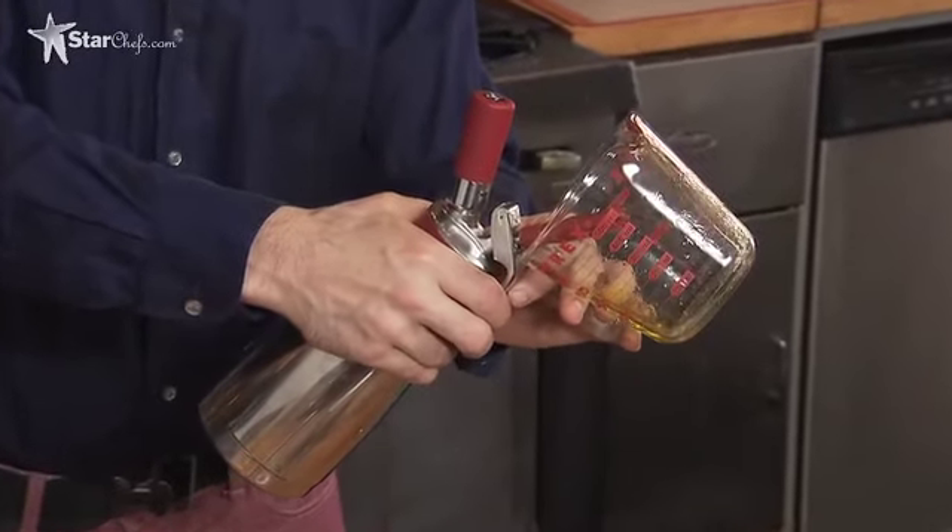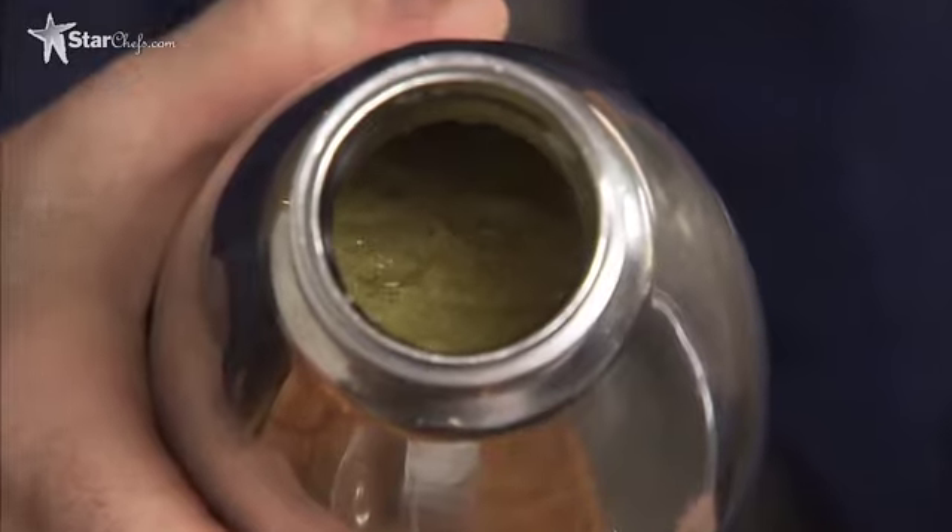Then we vent it very quickly and it boils out of the product, bringing all the flavor with it. So it's a very rapid way to infuse liquors or oils in your kitchen without a lot of equipment and without spending a lot of time.